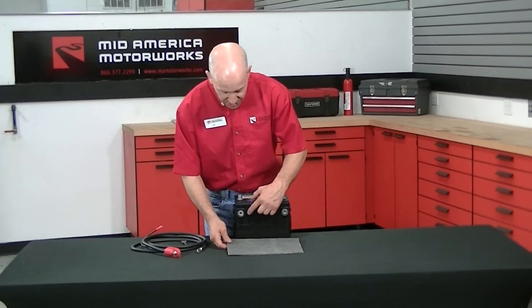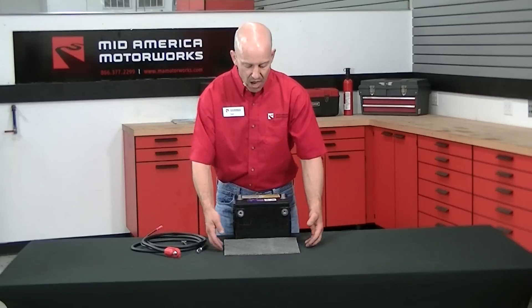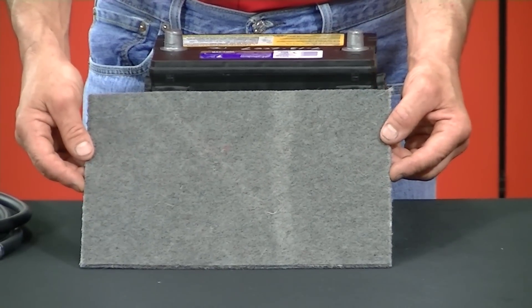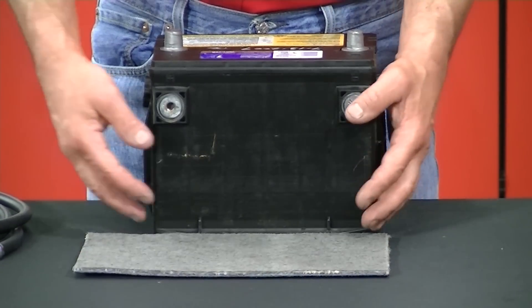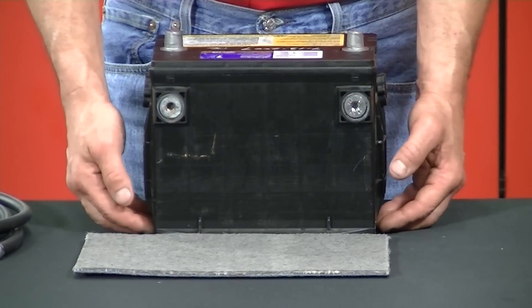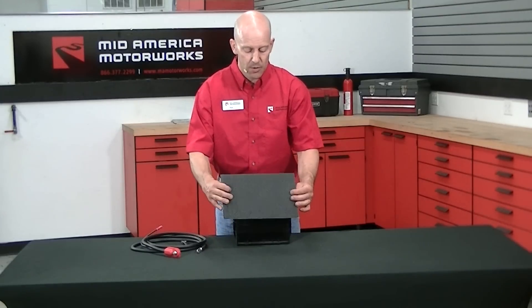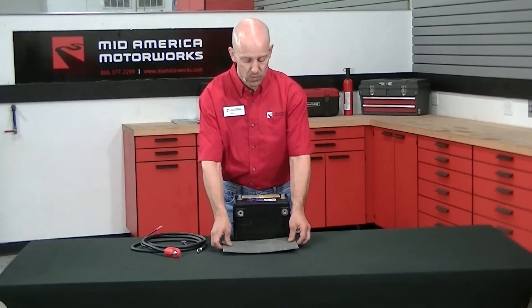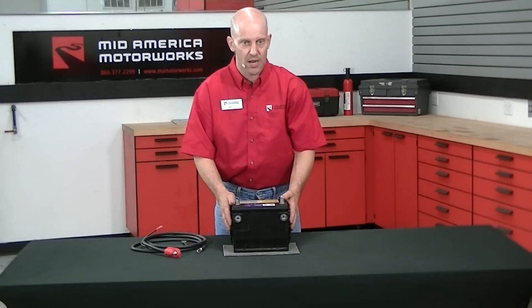In this particular instance, we have actual lead acid that was running down the side of the battery. A battery acid mat will be a good way to actually insulate components, especially on fifth generation where battery acid leakage can damage the powertrain control module located directly below the battery tray. So we would take this, put the hash mark side down, and then place the battery on top of it and clamp it down correctly.